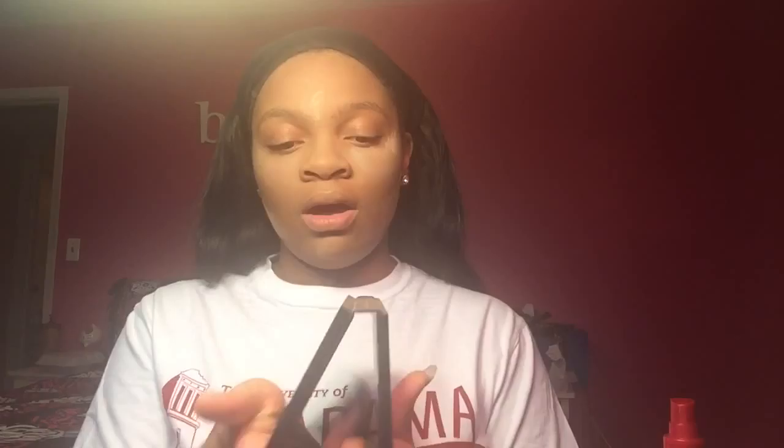This does not leave a white cast at all. Now I'm going to set my contour. I use the Kat Von D Shade and Light palette — I love this palette. I mix the medium and the darkest shade together and apply with a Real Techniques brush. I basically set the cream contour and blend out the concealer.